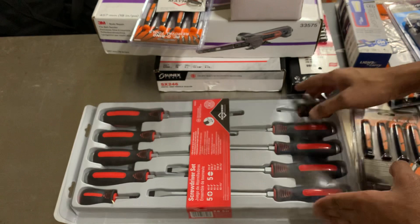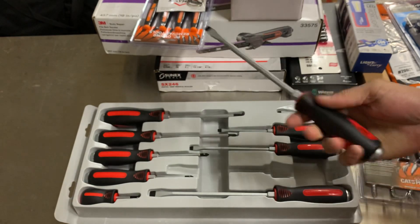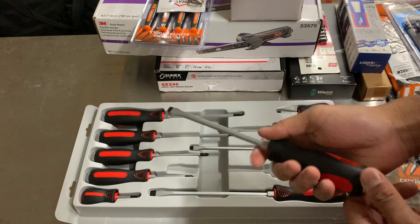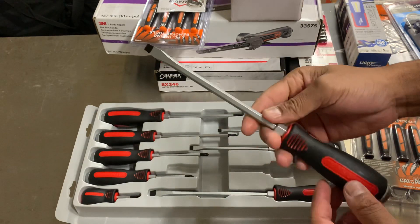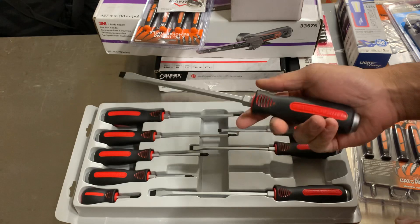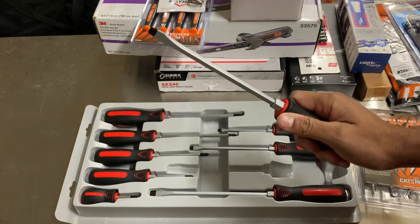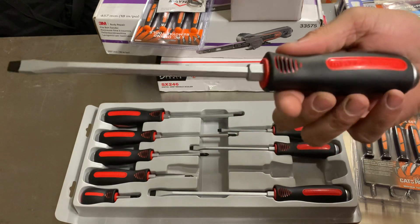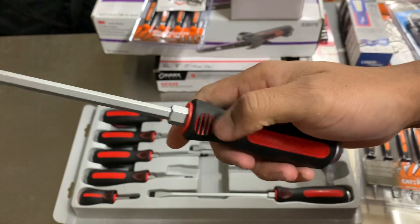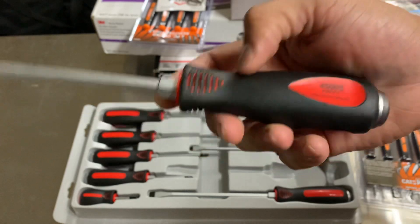We'll take them out real quick. So this is what you get. I'm definitely not lacking on screwdrivers of any sort, but this would be the only complete set I have that is completely striking — it has a striking cap. I believe I only have one striking screwdriver, and to be honest, I've never really had a need to use a tap on a screwdriver.